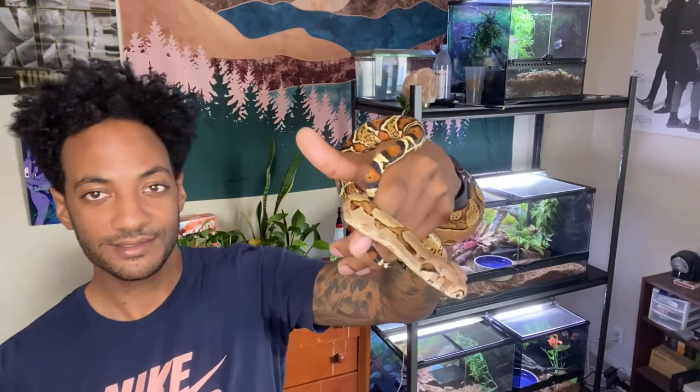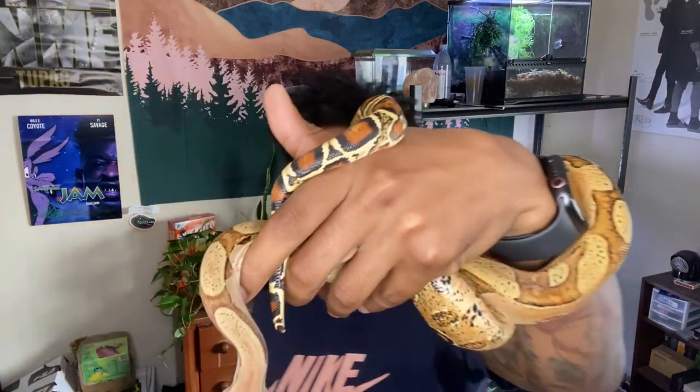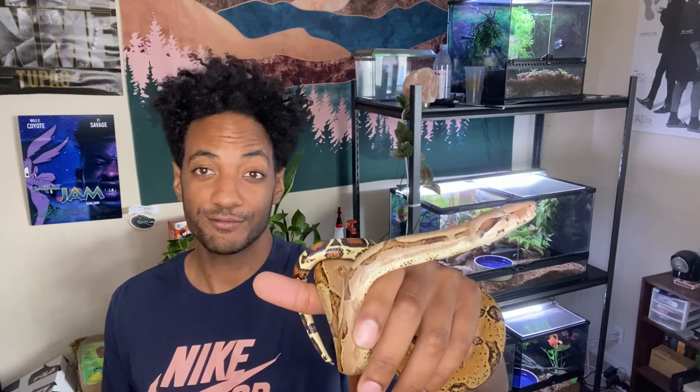A lot of people assume that if you get a boa constrictor it's going to be this huge thing, but in reality, if you feed it correctly and get one of the right locality, your snake should be nowhere near looking like a retic or a Burmese python. This is Bowie — he's acting a little weird today. You can see how different his color is from when I first got him. That's another cool thing about getting a boa as a baby — you get to see them grow and change.